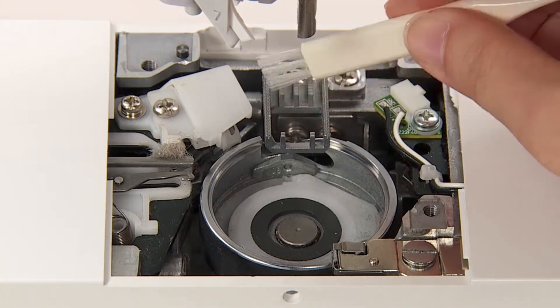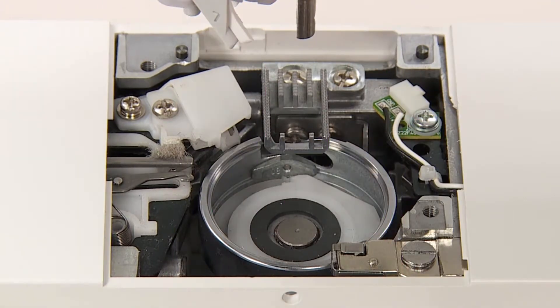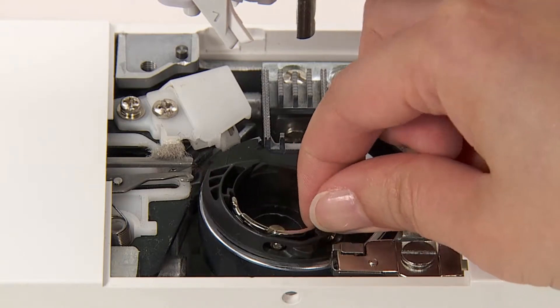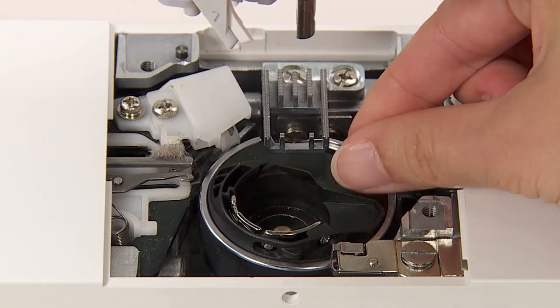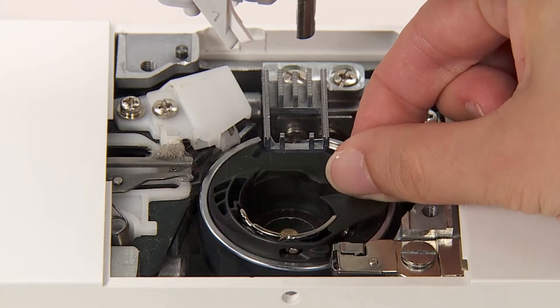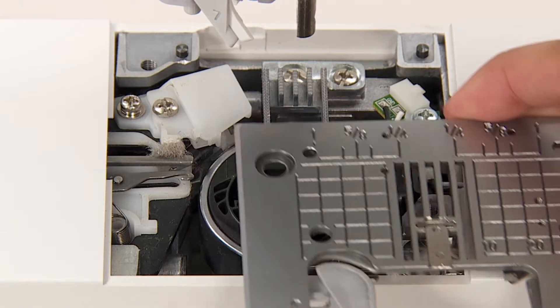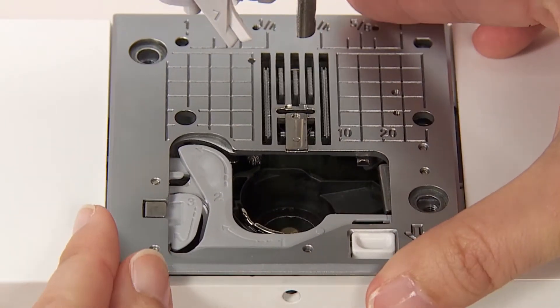Remove lint and dirt. Install the bobbin case holder so that points A and B touch each other. Install the throat plate.